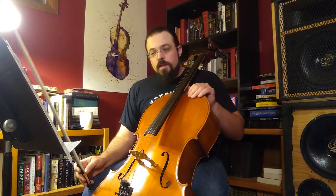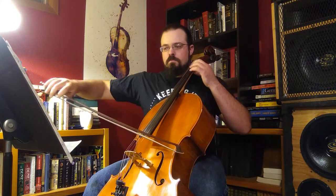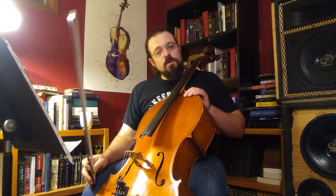Go ahead and do measure five through measure eight. One, two, three. One, two, three. And go ahead and join me this time. One, two, three.